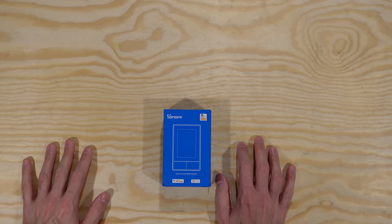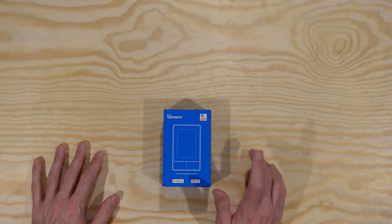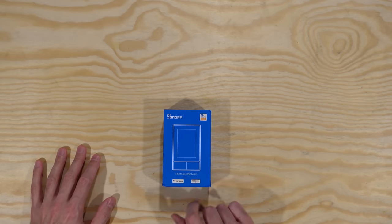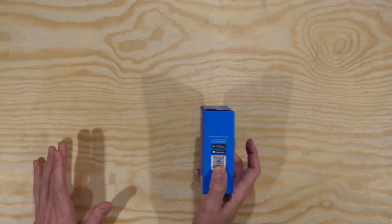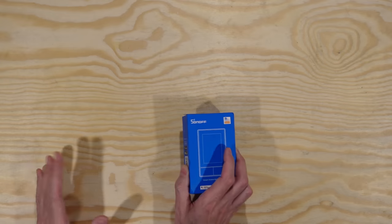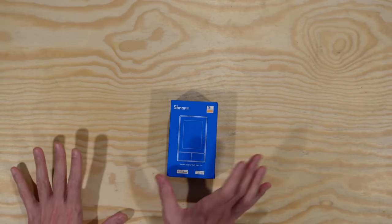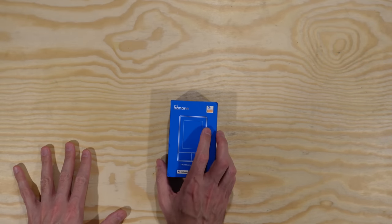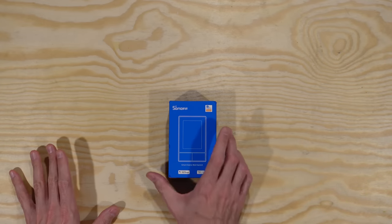Hello internet friends, Chris Masto here and I'm finally doing a more detailed technical video again. This one is going to be about the Sonoff NS Panel smart scene wall switch. We'll start by taking it out of the box, seeing what's in there, playing around with it a bit, and then I'll show you how to put custom firmware on it and hook it up to Home Assistant for ultimate home automation flexibility. I'll put some chapter markers down below so you can skip ahead.